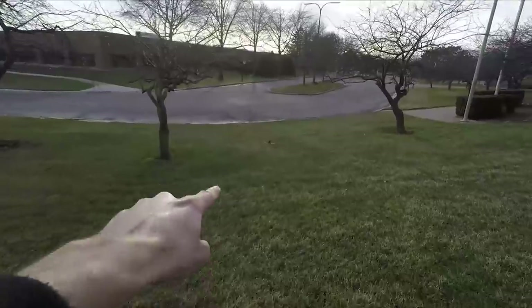At least I landed it pretty softly despite the wind. I've relocated — came as far down this line of parking lots as I can and I'm butted up against another lake. Let's try again from here.